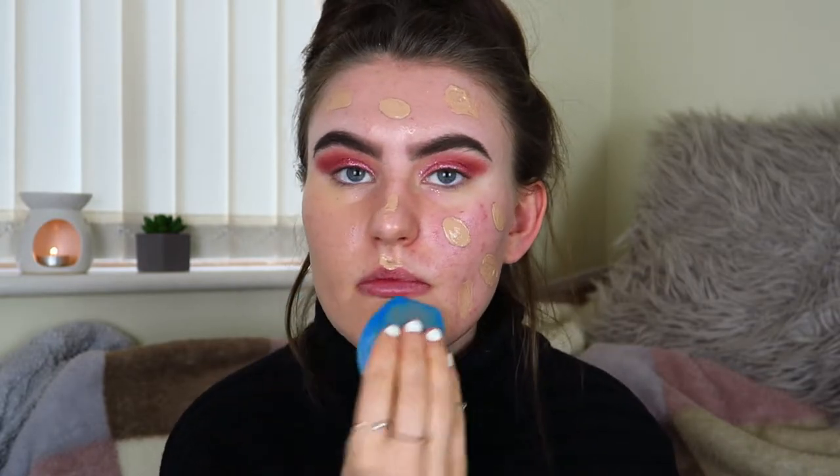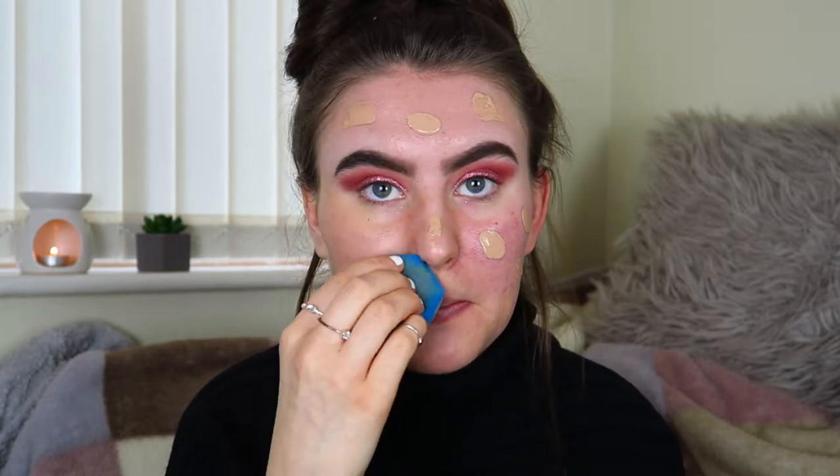I'm using a sponge from the brand In The Style — I did a sponsored TikTok for them, though this video is not sponsored. I actually love this sponge; it's better than my Real Techniques sponge. It's funny how short sponsored TikToks are — literally 15 seconds — and I wonder if they really influence people to buy things.